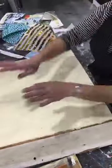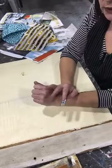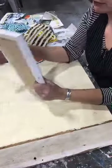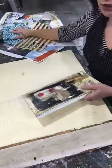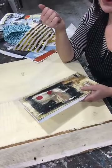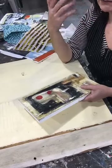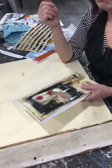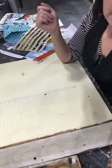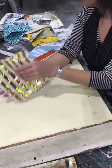So let's go over our materials again. We're going to need the substrate — a board, paper, canvas, whatever you want to work on. A pile of paper for collaging, a pile of paints, and some glue of some kind. If you have access to Mod Podge, glue, matte medium, gloss medium, or wallpaper paste — that's what you're going to need for tomorrow to glue your papers down.